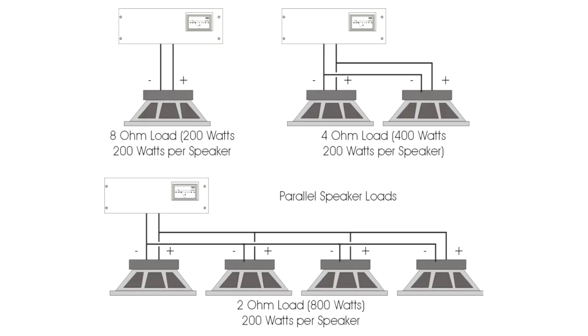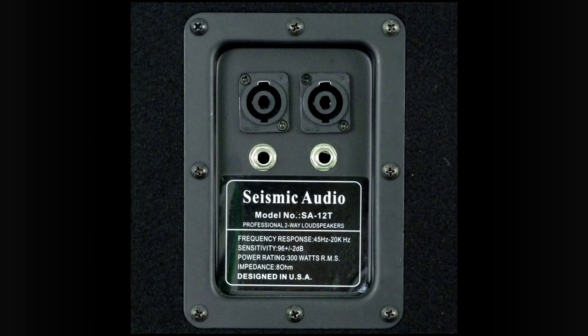If all the cabinets have the same impedance, just divide that impedance by the total number of speakers you're hooking up to find the load impedance. And remember that hooking monitor cabinets together with their in and out connections is actually putting the cabinet in parallel, not series.